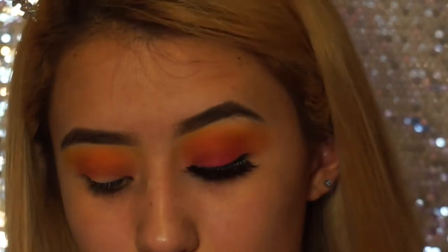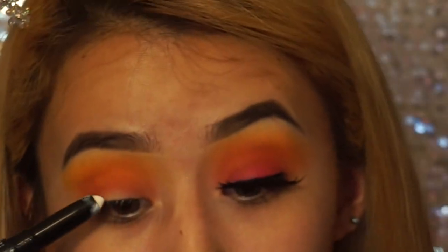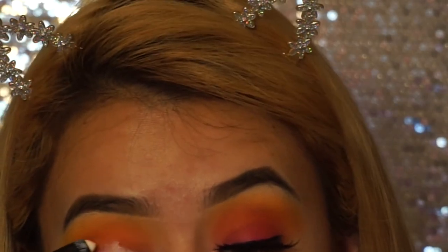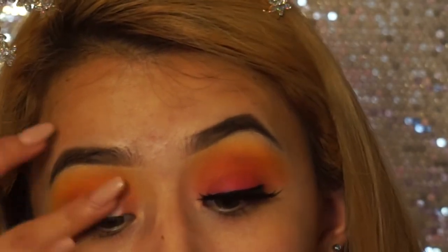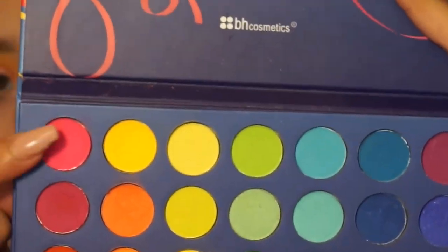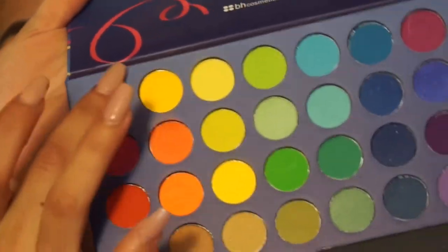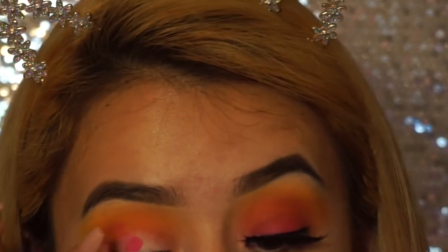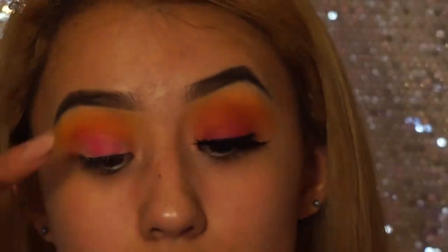Now we're going to go in with the pink shade, which is going to bring this whole look together. I'm going to be taking the LA Girl Pro Primer in white and applying it all over my lid where I'm going to be placing the pink, just to give it a nice base so I can get a lot of pigment. For the pink shade, I'm going to be taking this shade right here and using my middle finger, swirling it in there real good until it's all packed, and then putting it on my lid. I found that using my fingers to pack these colors on gives way better results than using a brush.